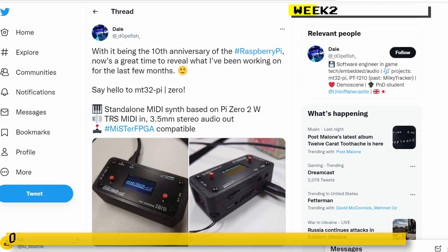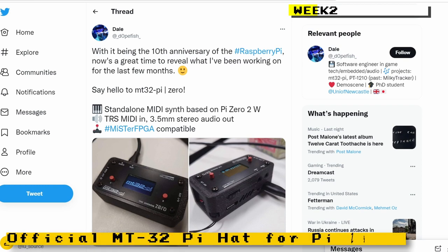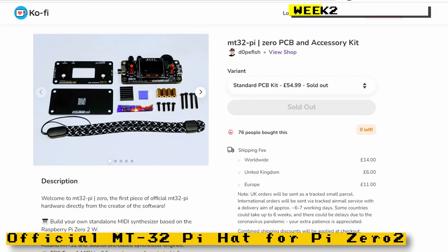Dope Fish, the creator of the MT32 project, had developed his own official version of an MT32-Pi for the Raspberry Pi 0 2 W, and it's compatible with the MiSTer FPGA. Please consider buying his version of the project, as it will definitely help fund future development of the MT32-Pi project. It's currently sold out, so it's pretty popular.